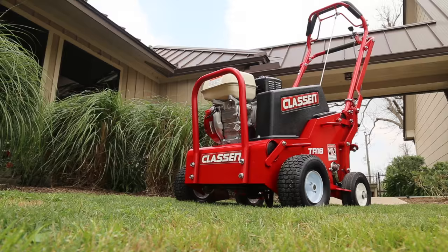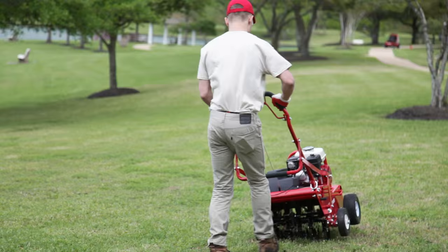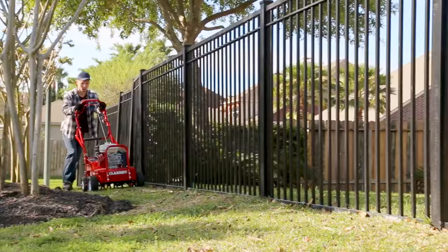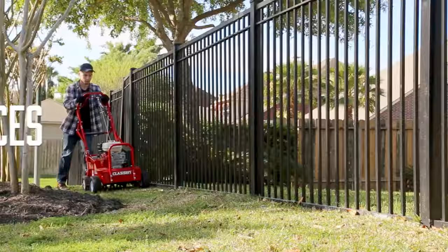Klassen's new TA-18 steerable compact aerator is a game-changer for homeowners and landscapers. As the most compact aerator in its class, the TA-18 fits through a narrow gate and maneuvers through tight spaces with ease.